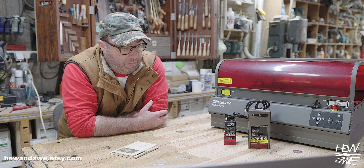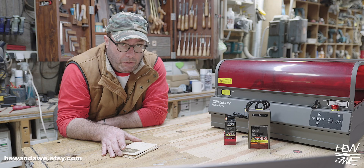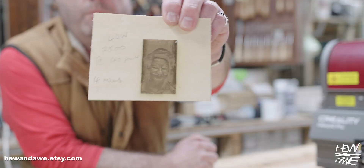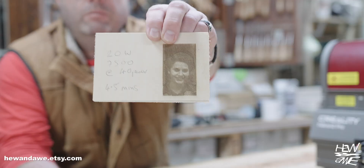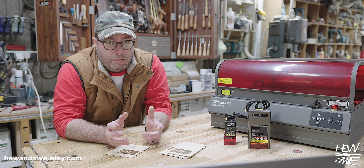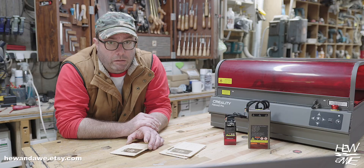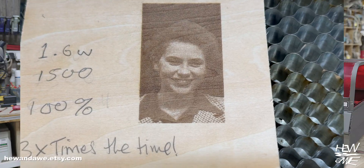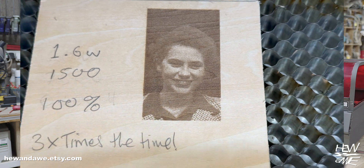Next I used a photograph of my nan on 2.5mm basswood ply. First the 40-watt, then the 20-watt — both at the same settings — and honestly similar results. Then I swapped to the 1.6-watt detail head and there was a big difference: way more clarity, better contrast. You do need completely different settings compared to the previous two, but once dialled in it really delivers.